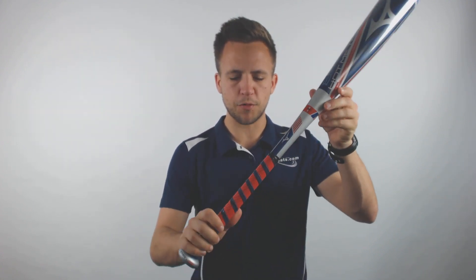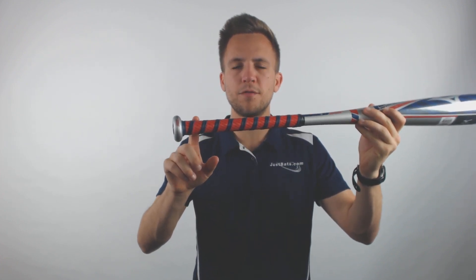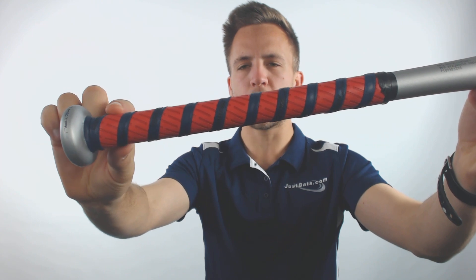Mizuno, to combat this, has come up with their new helix bat grip that's going to come standard on all of their bats, so it should help negate some of those vibrations with that inner cord rubber that kind of works as a block on any of those vibrations that may be coming to your hands. You'll still feel a little bit of it, but it should help better down the road.